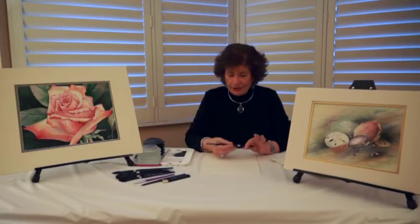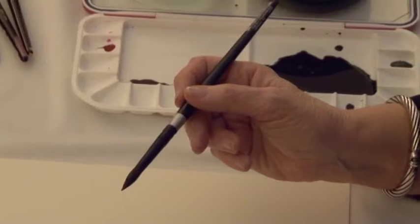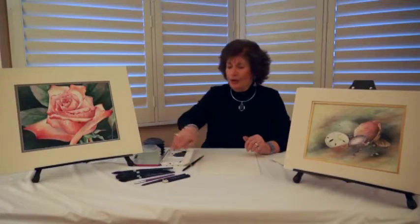They are the Black Velvet brushes made by Silver Brush Limited, and I've used them in my classes for over 15 years. As a matter of fact, I brought two brushes with me today.